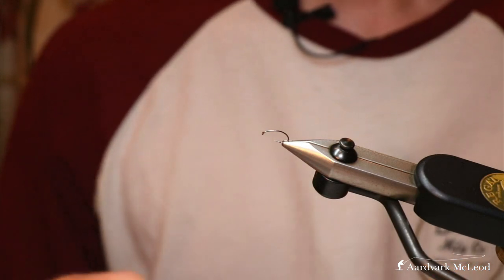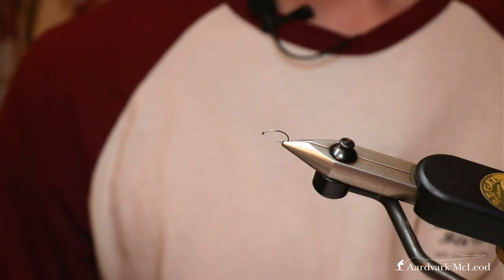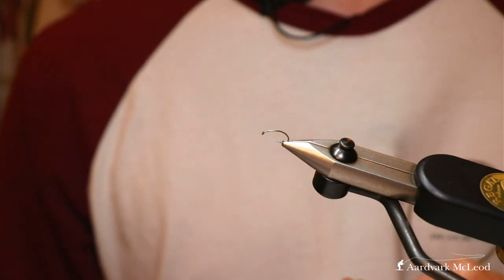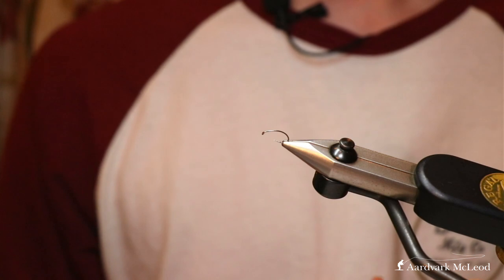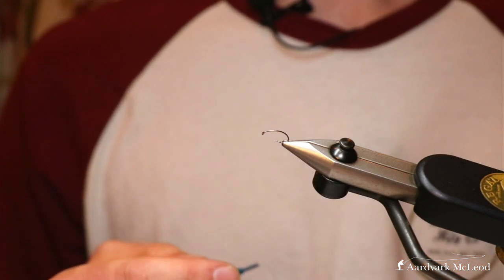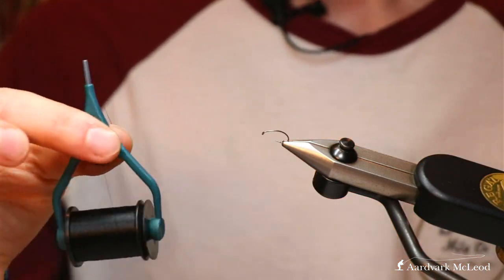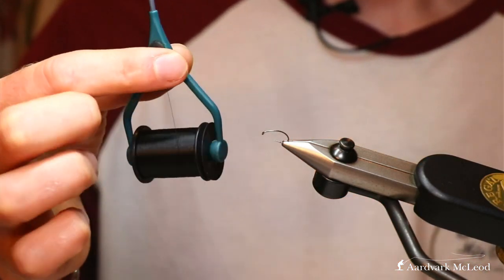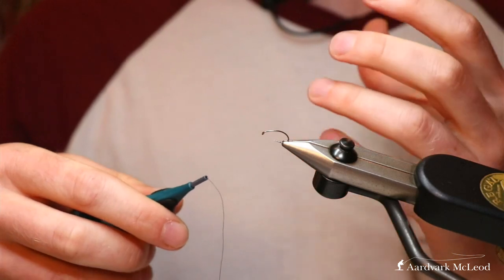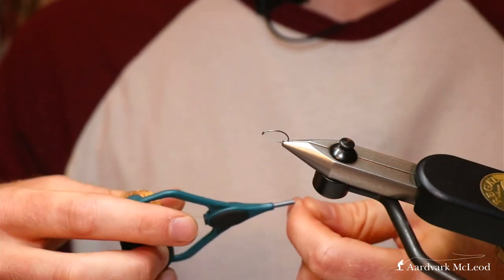Here we have a simple curved hook on a standard wire shank - this one is a Partridge K4AY, but most shrimp or caddis-shaped hooks will do a similar job. I like a slight curve because it looks like the fly trying to break through the surface. For our thread, very simple black thread - this is a Semperfly 12-0 wax thread.